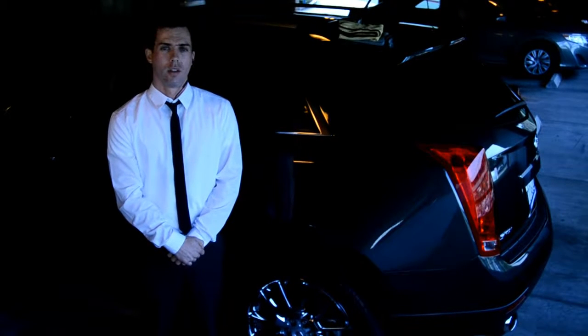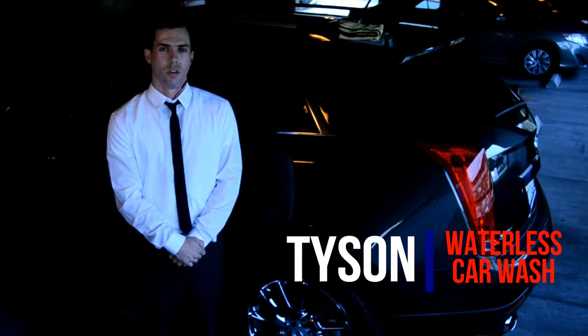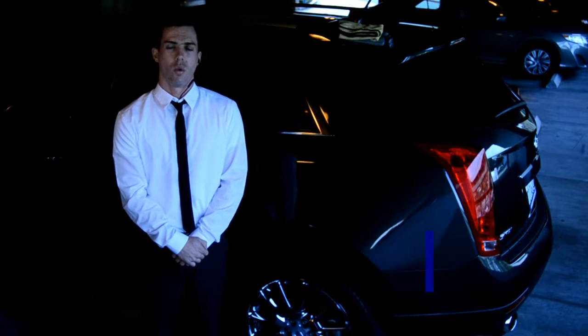Hi, welcome to Clean Car Pal. My name is Tyson. Today we're going to be discussing waterless car wash.